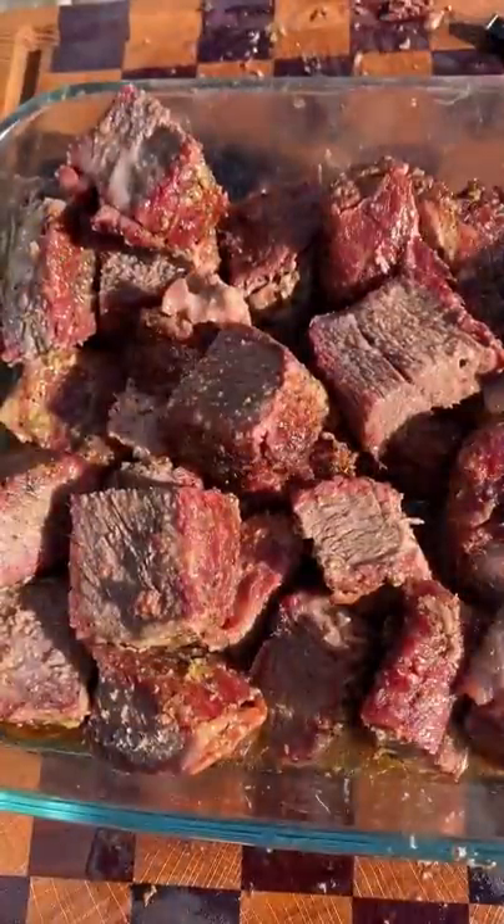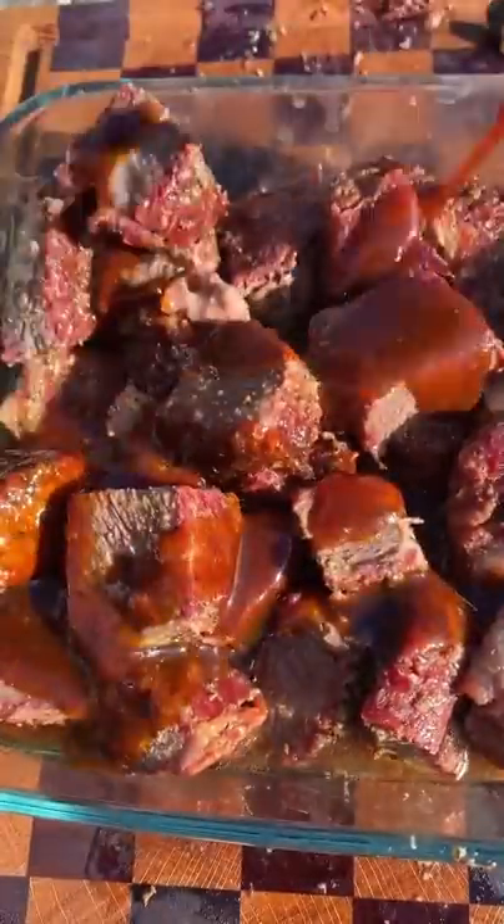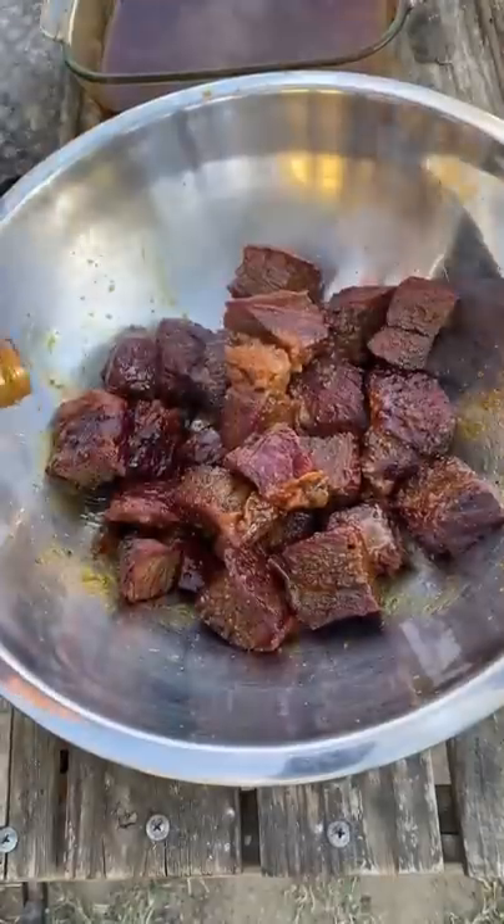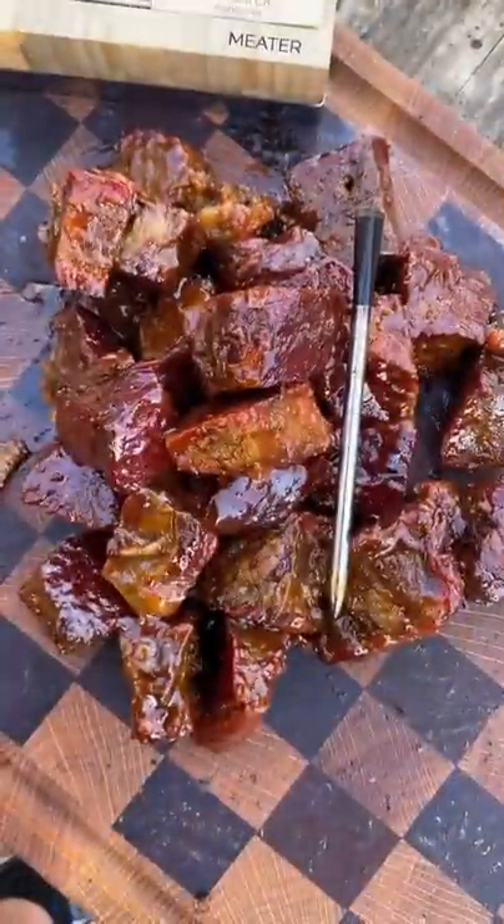I'm gonna put it in an oven-safe dish, put it back on the grill with barbecue sauce, and cover it with foil. Once you remove it after an hour, throw them back in another tray with more barbecue sauce, toss them up — really, really delicious.